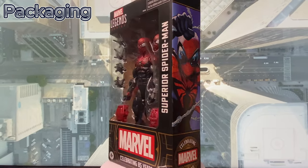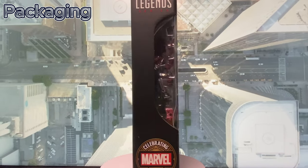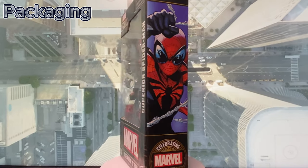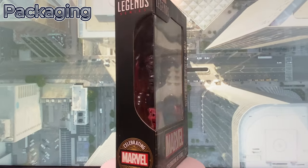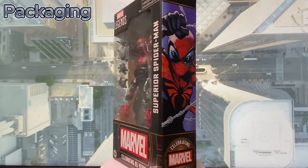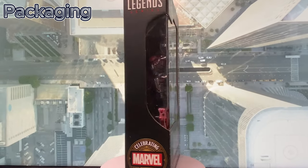Hey yo everyone, welcome back to my channel. This time we'll be reviewing Marvel Legends Superior Spider-Man, which is part of their Marvel's 85 years anniversary releases. If you like my video, please don't forget to leave a like, share, and subscribe — it will really help my channel a lot. Now let's start with the review and please enjoy.